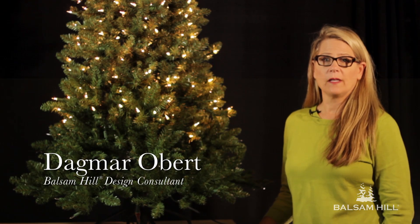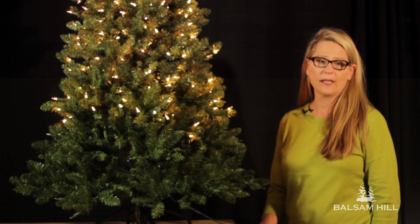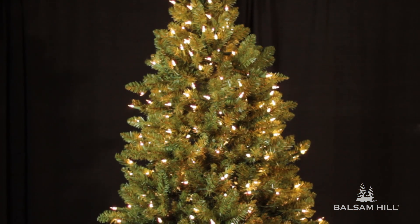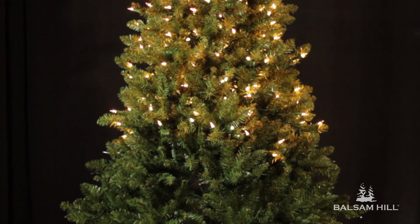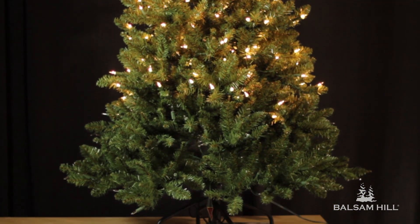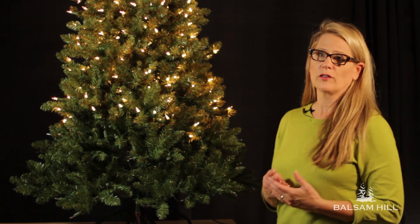Hi, I'm Dagmar Obert from Balsam Hill and today I'm going to show you how to restring a pre-lit Balsam Hill tree. As you can see, the bottom strand of lights has completely gone out on this tree. So since it's quite time-consuming and tedious to restring a pre-lit tree, let's first check three things.